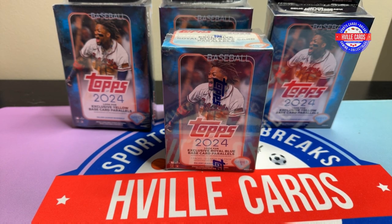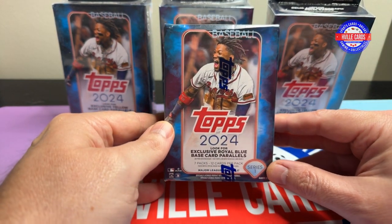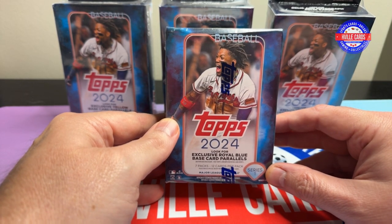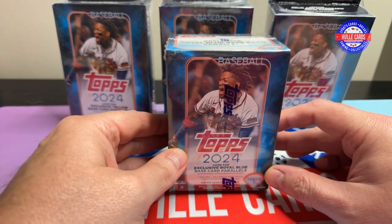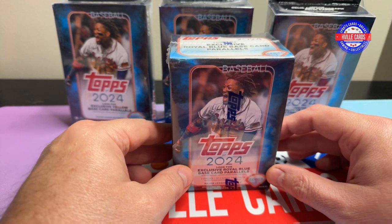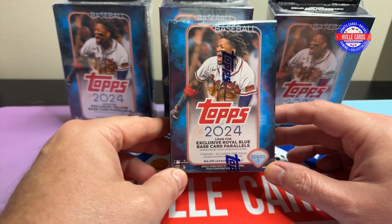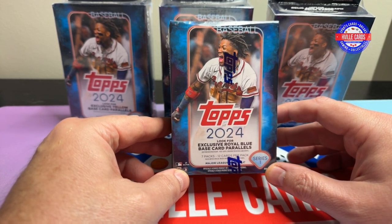What's going on friends? Brian with HFL Cards, back at you with another video. Today we're going to do some Topps baseball. I've been keeping track of my Baltimore Orioles — they are finally doing something good. It makes me happy. So I decided, let's do some baseball today.